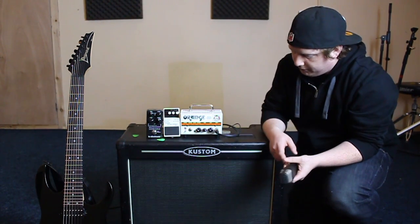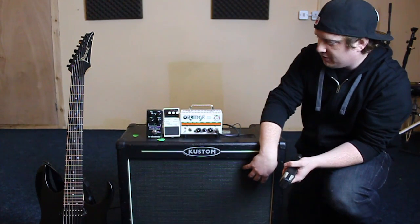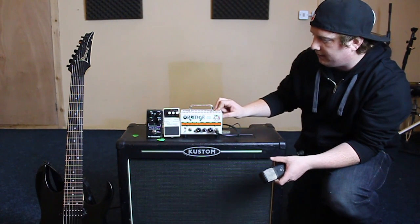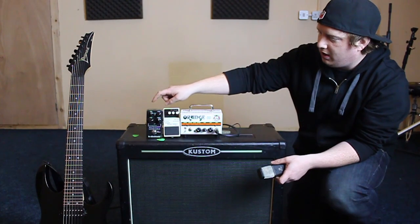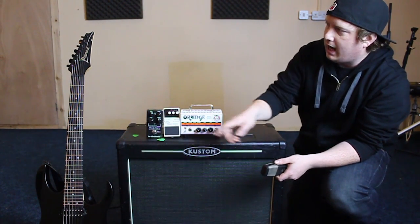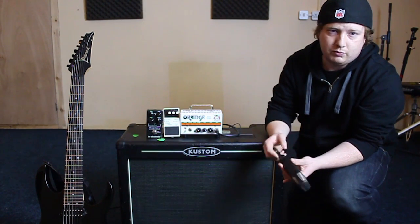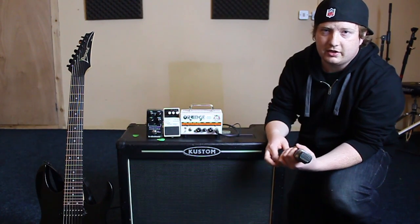We're going to be running it through a custom modified 2x12 cab, an Orange Micro Terror 20 watt part-valve amp, Boss NS-2 noise suppressor, TC Electronics Dark Matter distortion, and an RG742 by Ibanez. We're running this into Logic through a Focusrite Scarlett 2x2 interface.